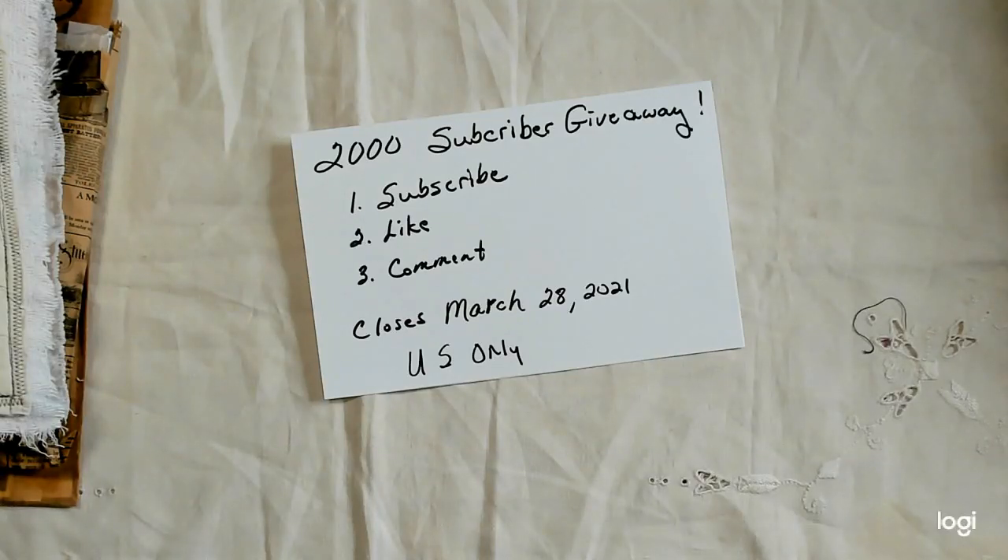Hey everybody, this is Linda and welcome to Lenny P's Place. Today I am having a 2,000 subscriber giveaway. I am so excited.